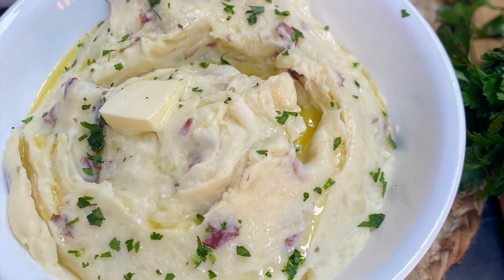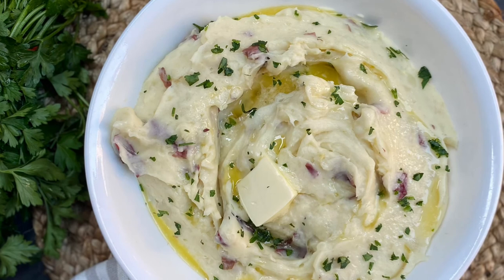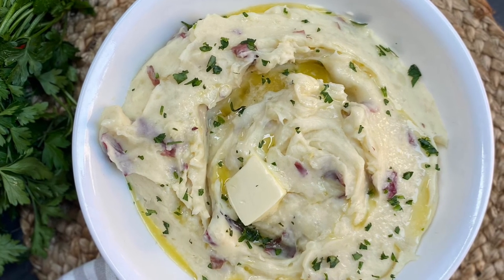I hope you guys really do try this recipe, and if you do, let me know. As always, I'll see you lovely people in my next video — later!